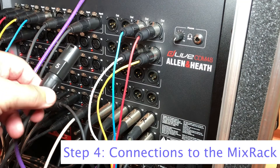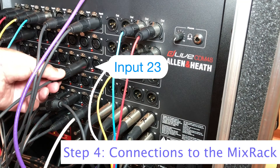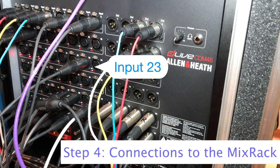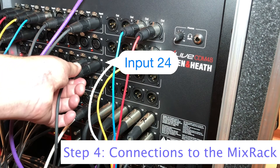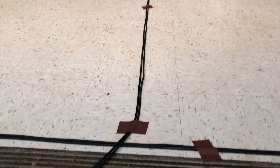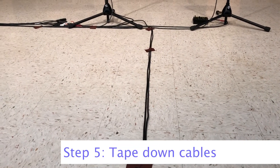Go to the stage rack and insert number 5 to input 23 of the mix rack. Insert number 6 to input 24 of the mix rack. Tape down the microphone cables.